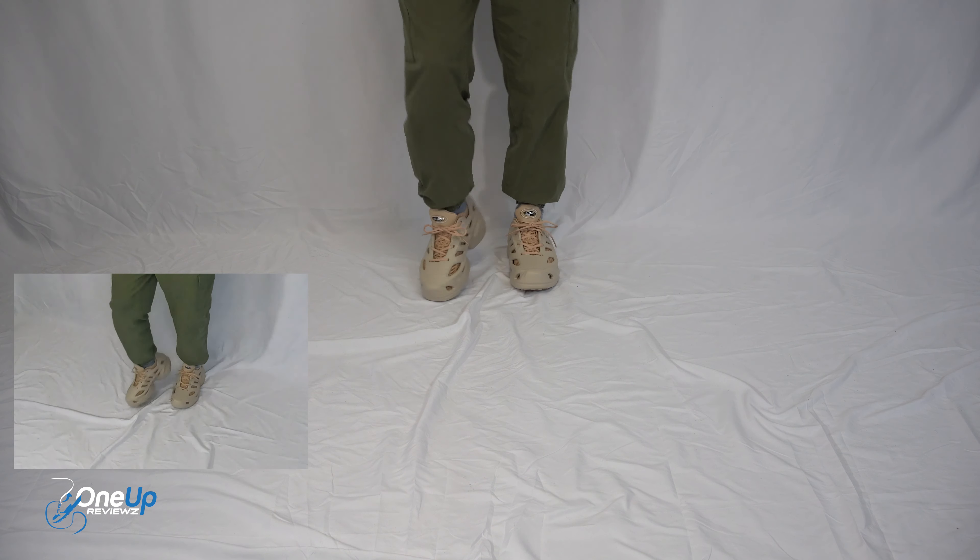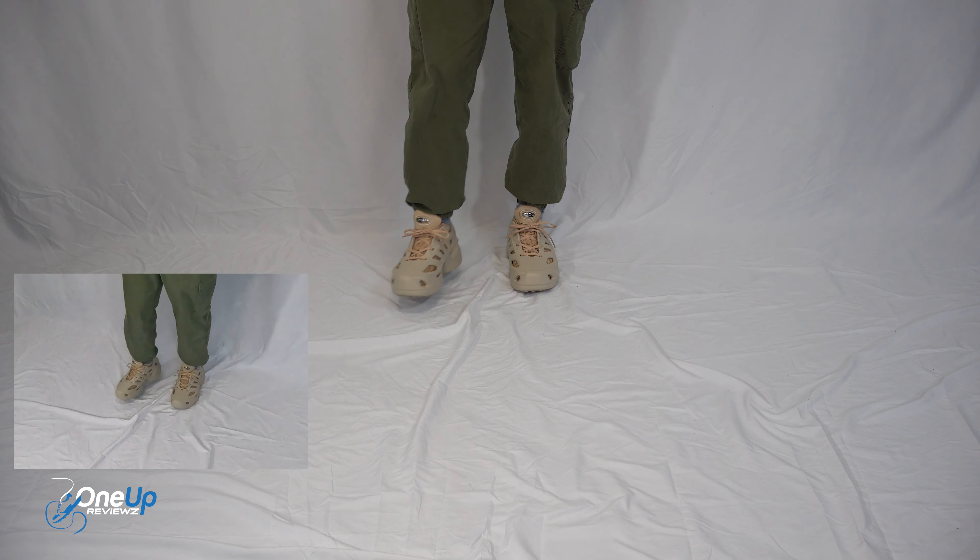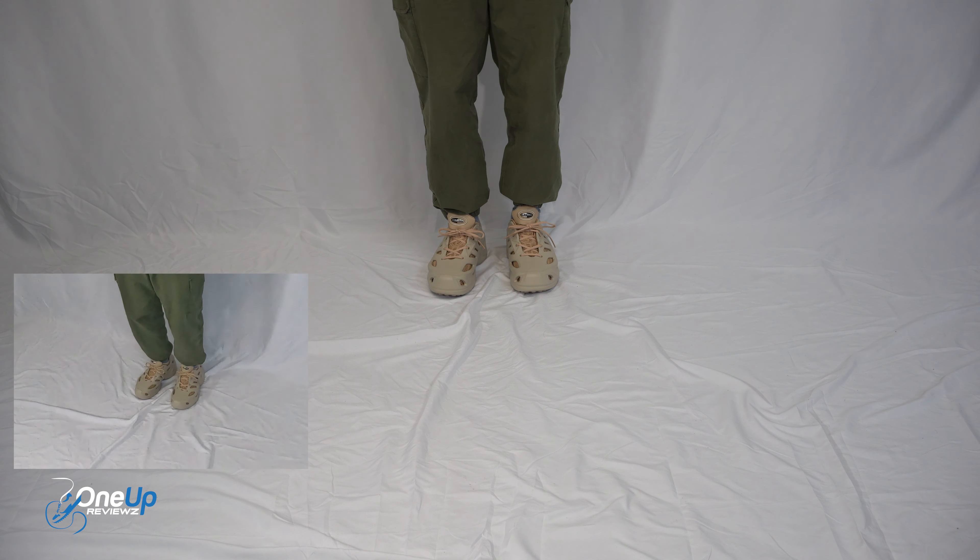When it comes to the fit: if you want a snug fit, go half a size down from what you usually wear for Adidas. I'm a UK size 8 for Adidas — these are UK size 7.5, so it feels a bit snug. However, because of the sock liner and the foam, it's very comfortable. As someone who likes a snug fit when it comes to running sneakers, this is perfect for me. If you want a true-to-size feel or a little bit of space, go true-to-size. If you want that snug feel and lockdown support, go half a size down.